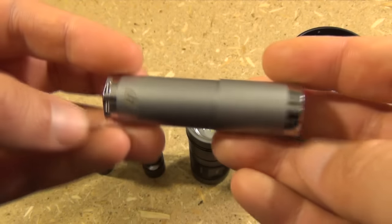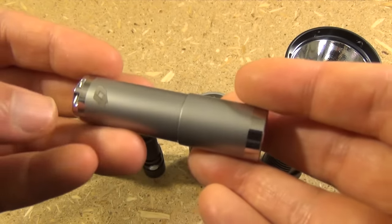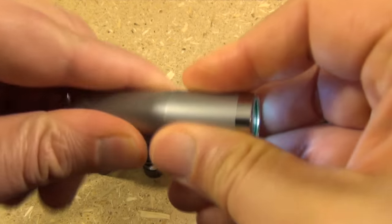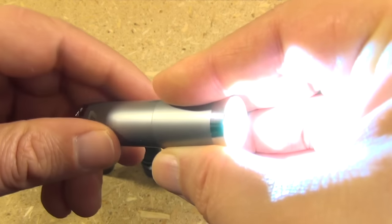Well, this right here is a 4Sevens Atom. Takes a single AA. And has two settings — that's the low setting, and that's the high setting.